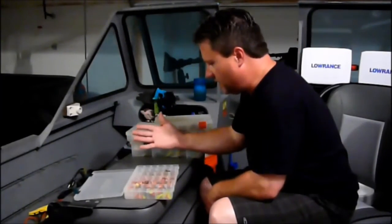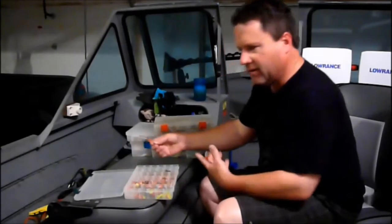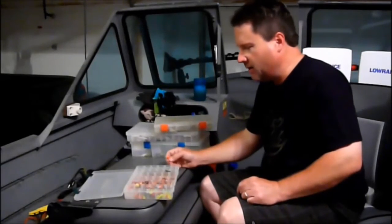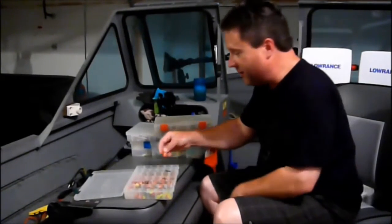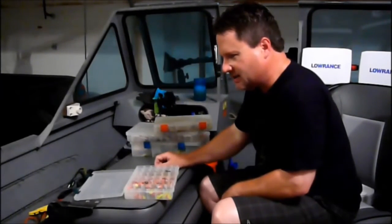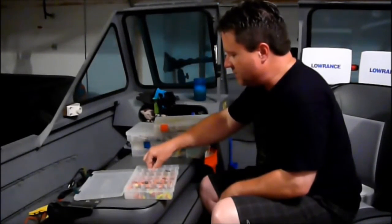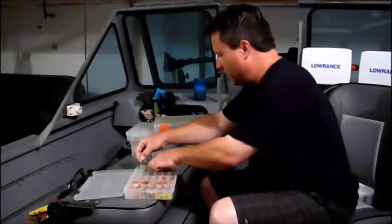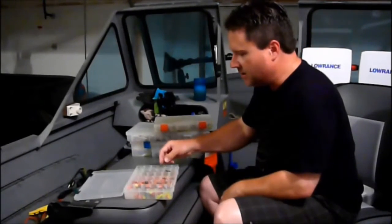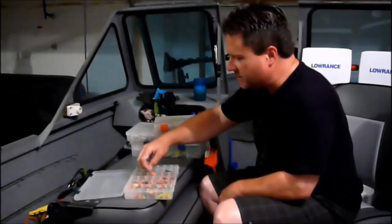My main jig box covers 1/16-ounce through 3/8-ounce. You'll see a lot of orange in here — I've read that walleye can see orange better than any other color, so it's a confidence thing. When I fish clear lakes I don't use jigs, so I'm not sure what color to recommend there. I'll pitch timber for walleye using Northland Weed Weasel jigs sometimes, but I miss a lot more fish with weedless jigs compared to non-weedless.